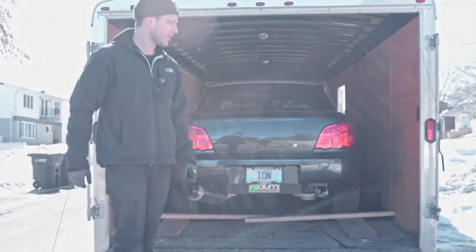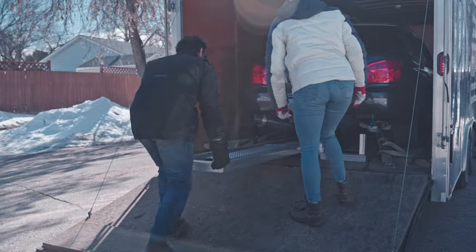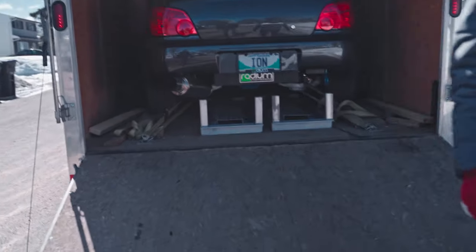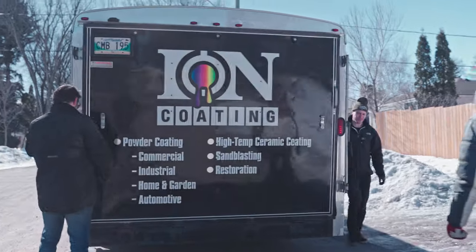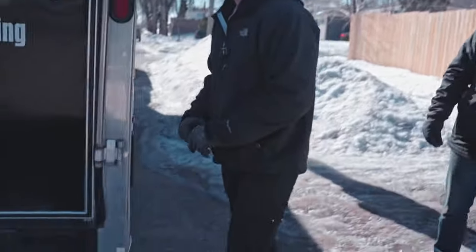Every single time we try to drive it on, it's a disaster. For safety's sake — I mean, this thing's worth a lot. Alright, we'll meet you back at the house. Thank you, Mike.